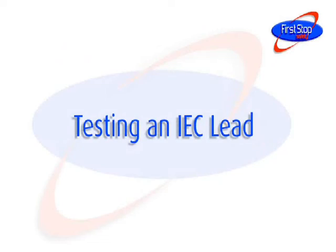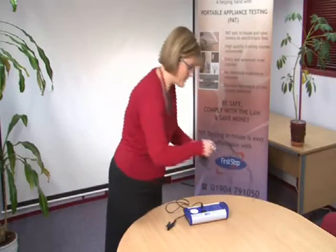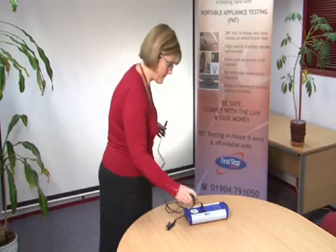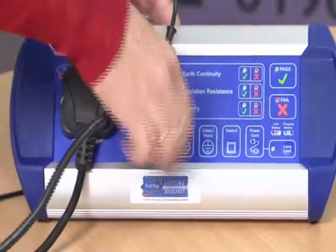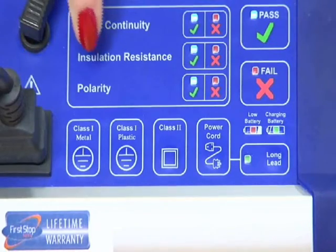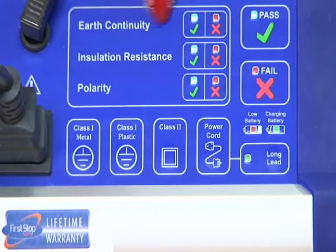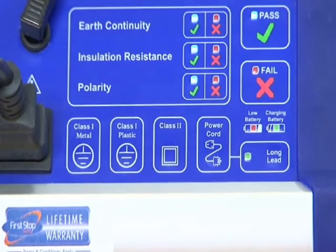Testing an IEC lead. Plug both ends of the IEC lead into the tester and press the power cord button. The PAT tester carries out the test and displays the results of the earth continuity, insulation resistance, and polarity tests. The polarity test checks that the lead is wired correctly.